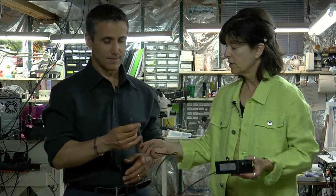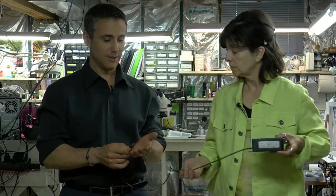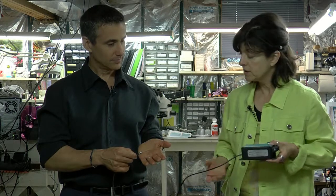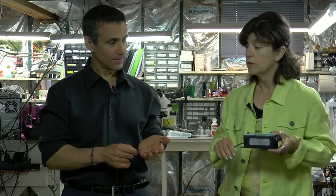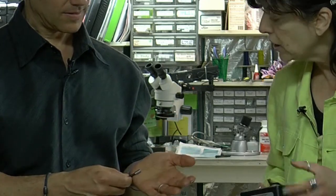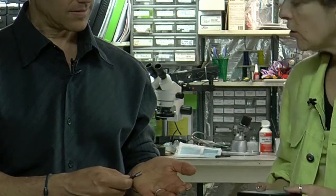Filtec is a small company that was started by a group of engineers back in the 1980s. We manufacture light-based sensors. Let me show you a sample — this is an example of one of our sensors. This is the electronics, the fiber optic cable, glass fibers, and the small tip.